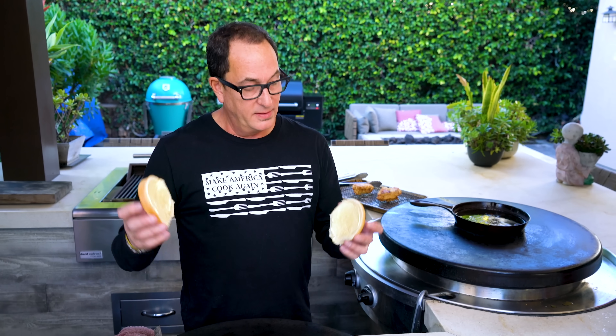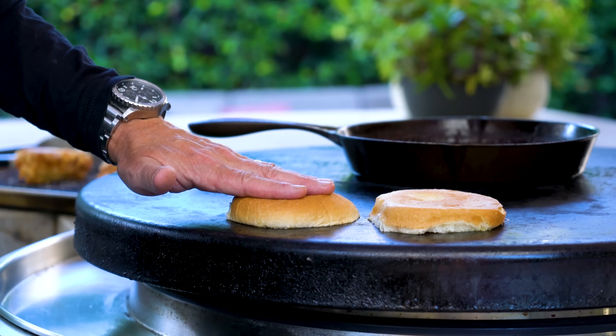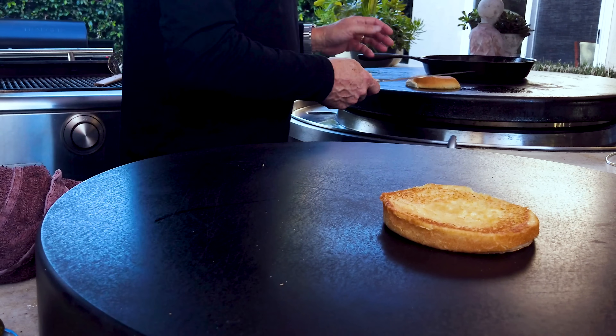I'm a fan of toasting a bun before I put something in it, and before I do that I put butter on it to help it get a little extra color and flavor. I didn't have any butter out here, but I did have mayonnaise. We've done this before with a grilled cheese — you would never have taken a bite and gone 'oh my god, there's mayonnaise on this.' You would have just said 'that's a great grilled cheese.' Because mayonnaise, like butter, is just fat — and fat means flavor.